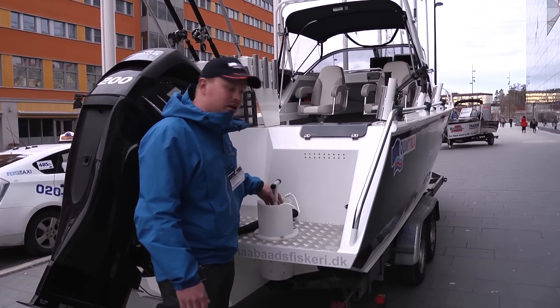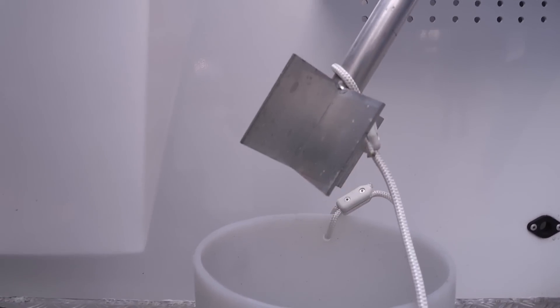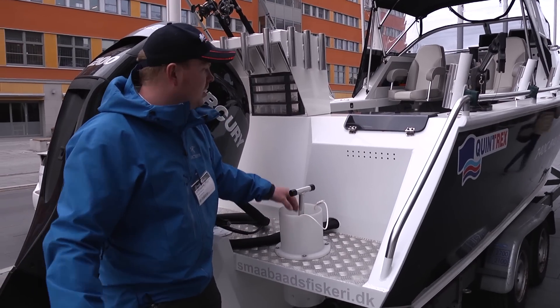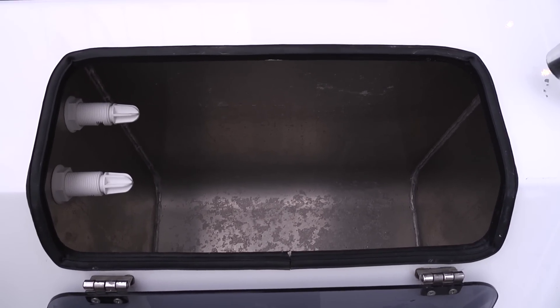Some of the features here are the burly bucket. It is for when you are fishing for sharks and mackerel — you can chop up your bait and make an odour in the water. We also have a live bait tank for live baiting when you are fishing with live bait.